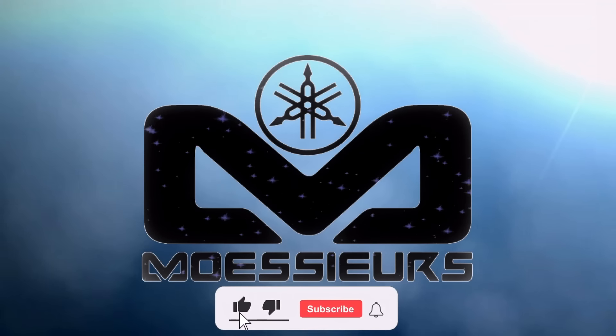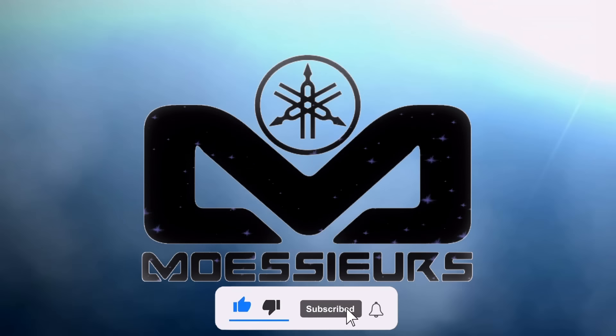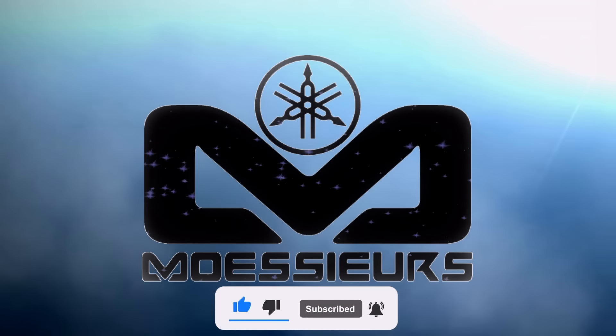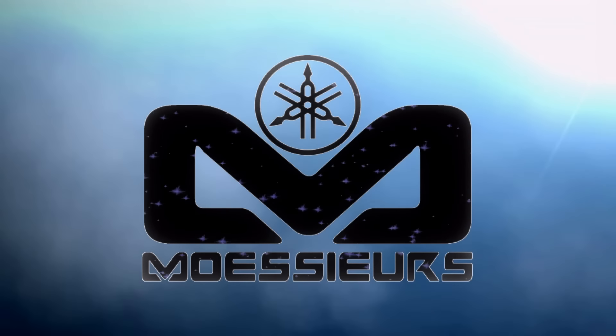Thank you for watching this Moessieurs video. Do not forget to click like, subscribe, and click the bell to be informed when a new video is online. Do not hesitate to write a comment or ask a question. See you soon, bye!